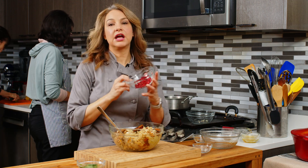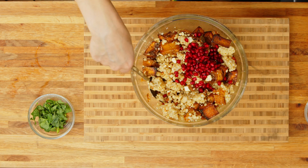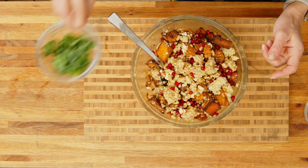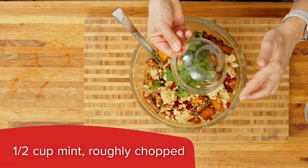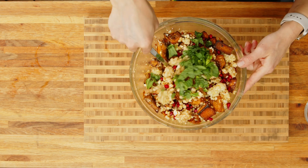I love pomegranate seeds, so we're going to put those in there. They add a nice pop and crunch, and of course a beautiful color as well. I do love using herbs in a lot of my dishes, so today we're using mint, which is one of my favorites. That was just roughly chopped and it's going to go in there as well.